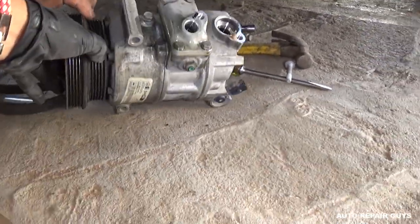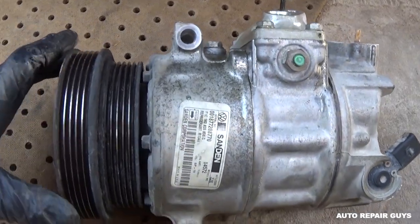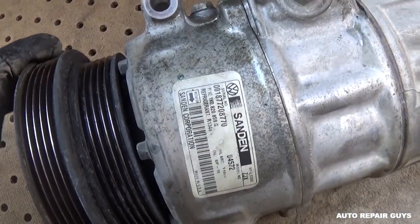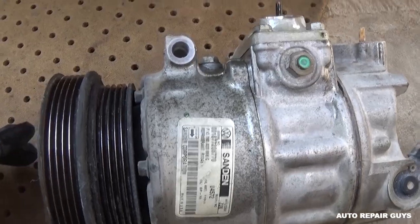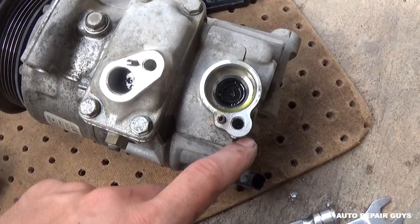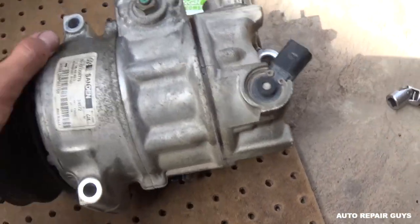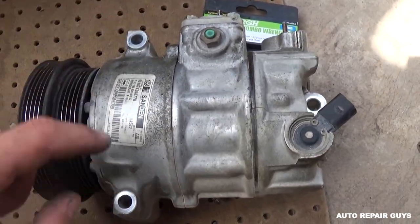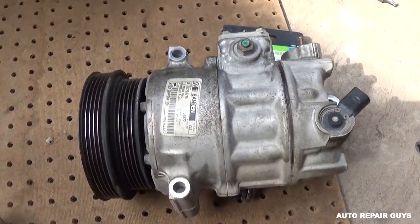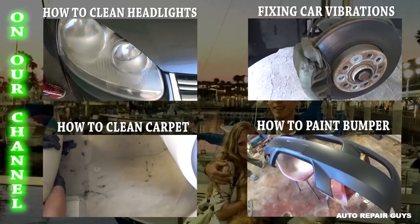That's the compressor coming out — that's the one that doesn't work, so we'll be replacing it with a used one we have here. This is a 2008 Jetta. You can see where the bolts for the hoses are — one here and one there — and that's the one that usually gets stuck. The three bolts that hold the compressor to the bracket are one, two, three right there. Now just go ahead and put it back together in reverse order. Thanks for watching — don't forget to subscribe and give us a like.